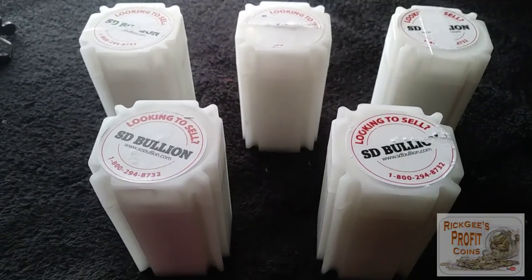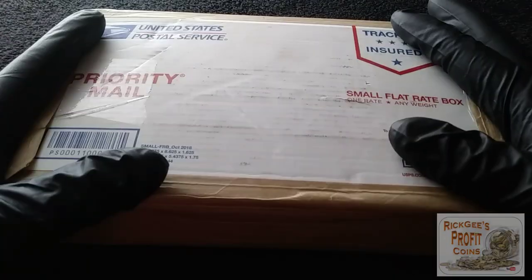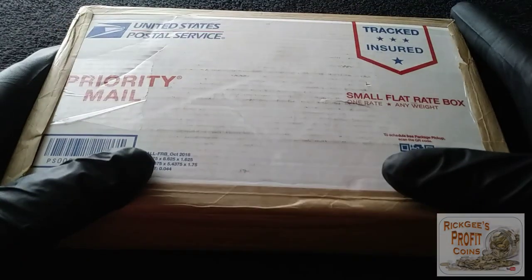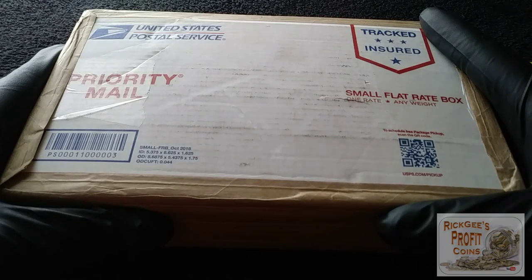Five tubes of what? Let's find out what's in these things right now. What is up YouTube? This is Rick G. I am back with another video and today it is an SD Bullion silver unboxing.